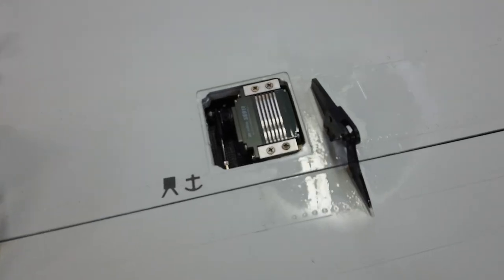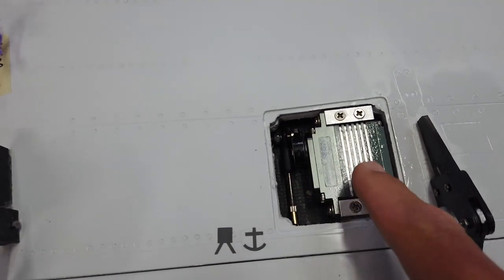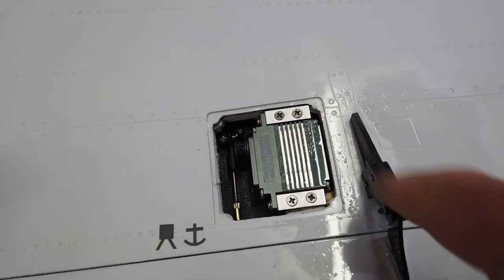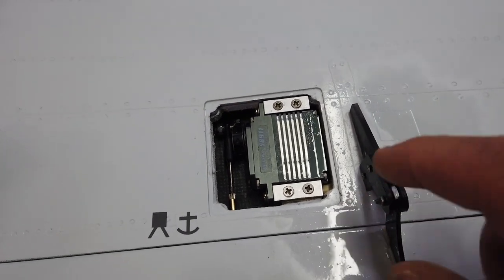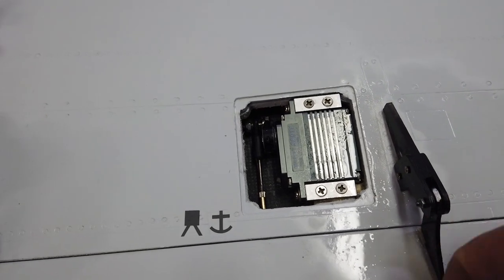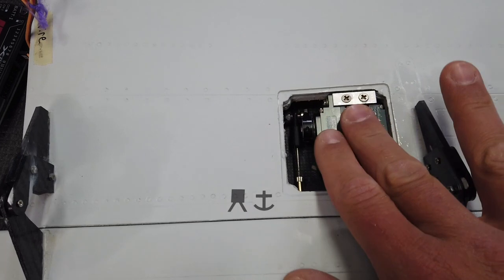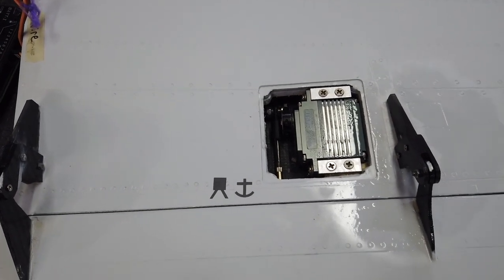Just before I put the servo cover on here, there's the finished product. I put the other screws in — that shiny bit you see on there is just because I put CA on those nuts and sprayed some kicker on the area. I'm going to put the cover on the main flap and that step will be done.